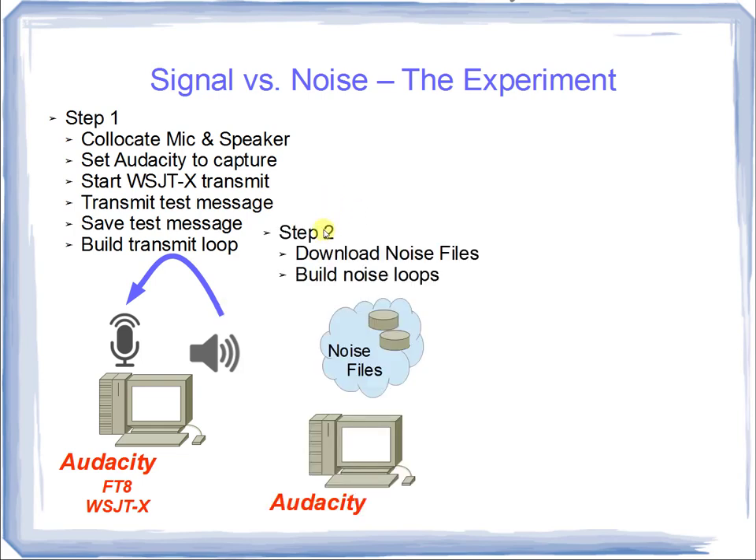Step two: we'll download noise files — I'll give you the source — which are well-constructed and precisely built. We can get noise files for broadband noise, impulse noise, and band-limited Gaussian noise, and so forth. Then we'll build noise loops just like we built transmit loops, looping both the noise and the transmit signal. In this step, Audacity is the only tool we need — we don't need WSJT-X.